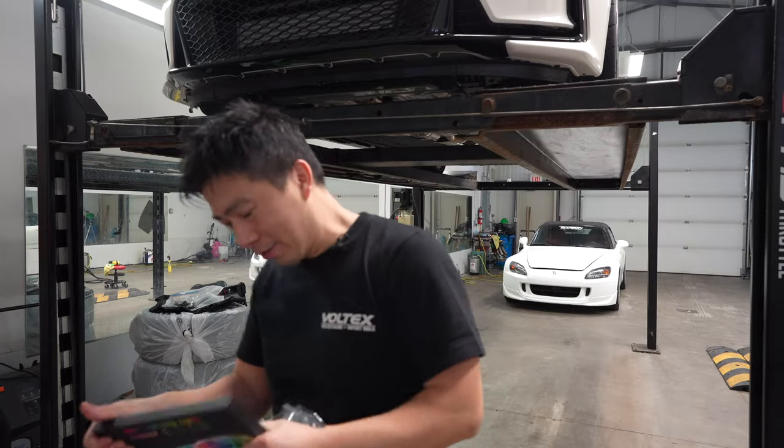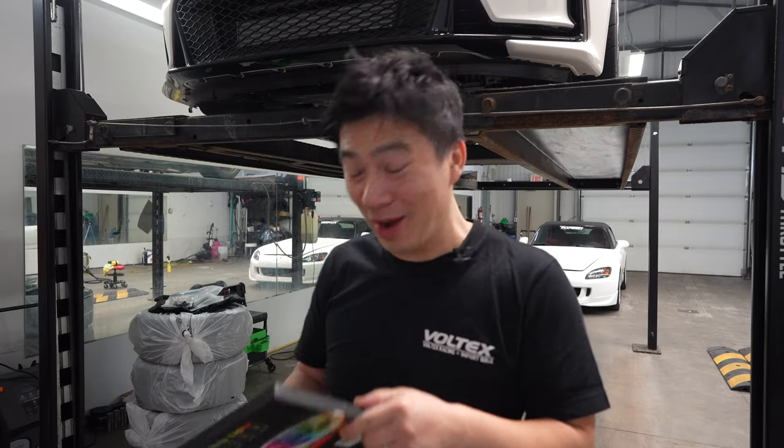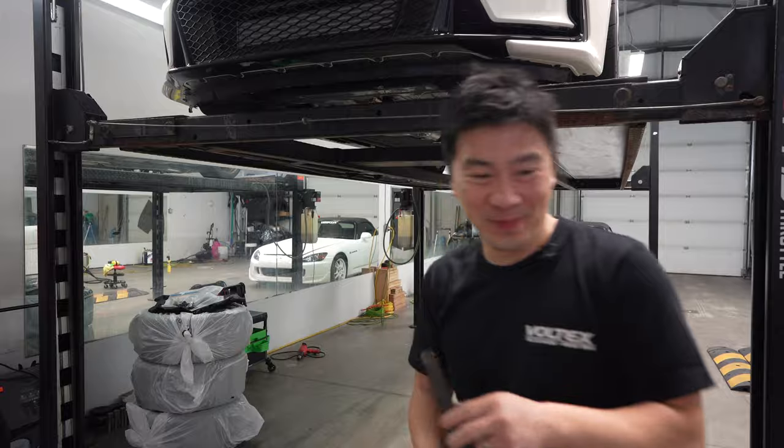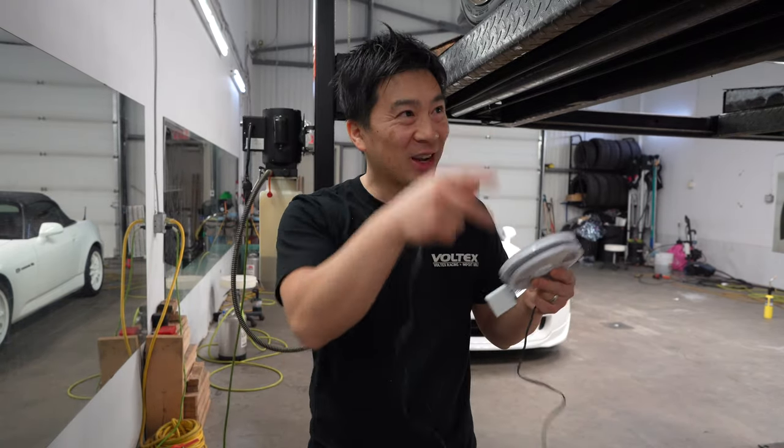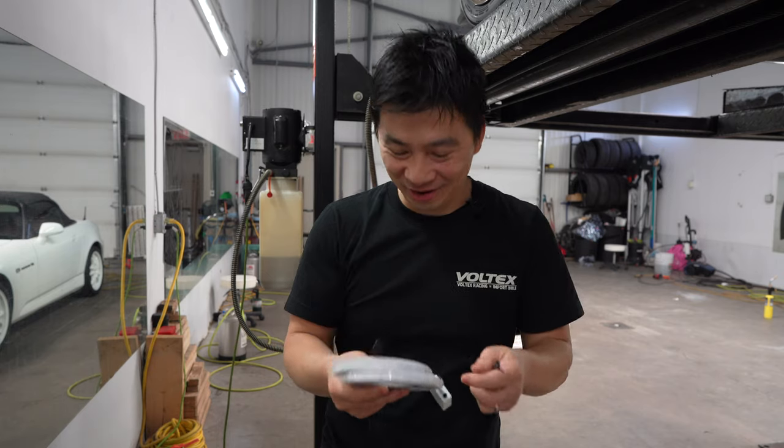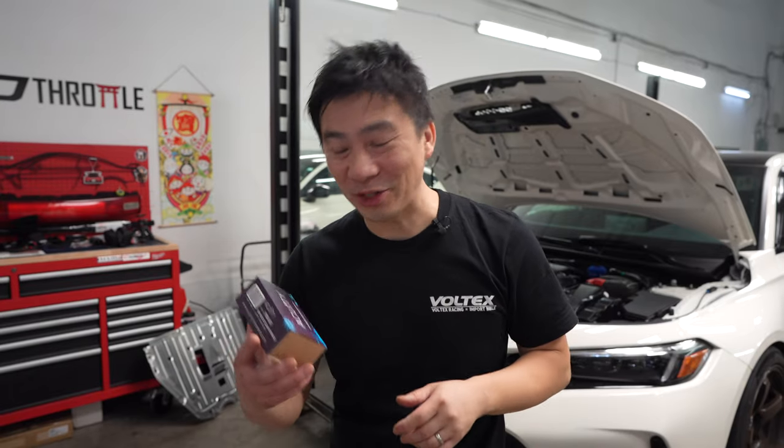The beauty about buying stuff on Amazon - if you don't like it or it doesn't perform very well, just return it and get all your money back. A rule of thumb before you run everything and have it all stuck: make sure you plug it in and make sure it works first. That's probably the best thing to do, so I want to do that right now.